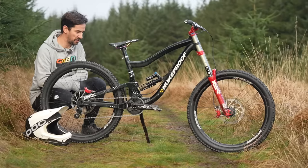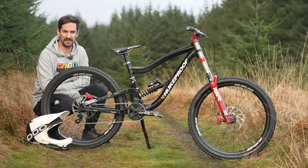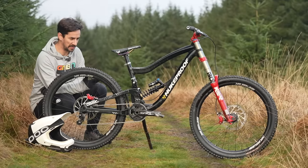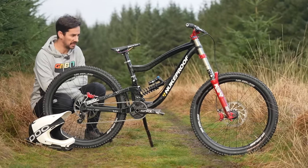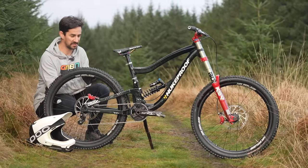This 2012 Nukeproof Scout would have been raced at the World Cups. The Nukeproof Chain Reaction team included people like Matty Le Coinan, Matt Simmons, and Joe Smith. It was just before the Sam Hill days, when they brought out the new bike, the Pulse. But this was a legit downhill bike, and it still is.